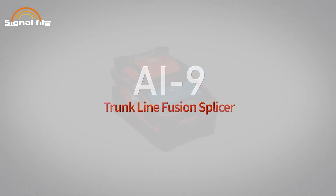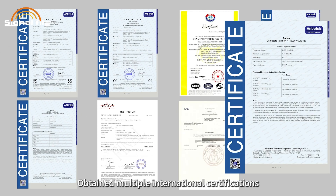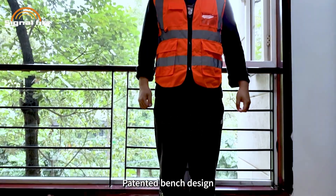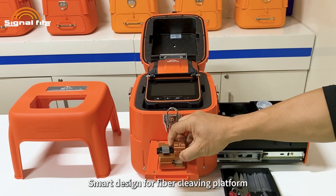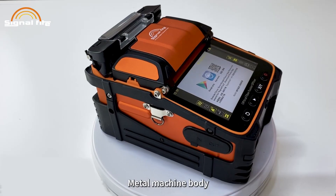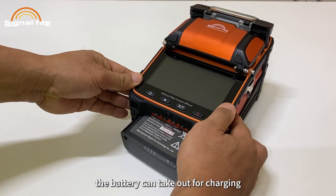The AI9 trunk line fusion splicer is a high-quality core alignment trunk line fusion splicer that has obtained multiple international certifications. It supports 10 languages and features a patented bench design capable of bearing 100 kilograms. The metal machine body is exquisitely crafted, compact and easy to carry, with a smart design for the fiber cleaving platform.